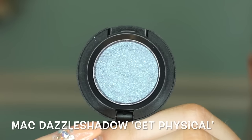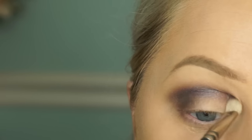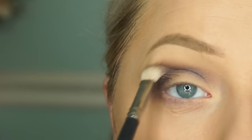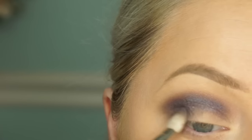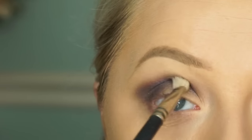Now I'm taking this MAC Dazzle Shadow in Get Physical and buffing it into my crease. I know this seems like a weird combo, but these blend beautifully into the crease even though they're super glittery — I absolutely love these. I'm focusing this on the crease and outer V and keep building the color because they are a very sheer wash, especially when blending out.